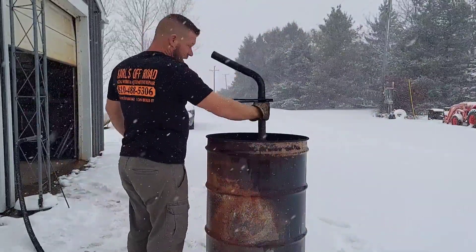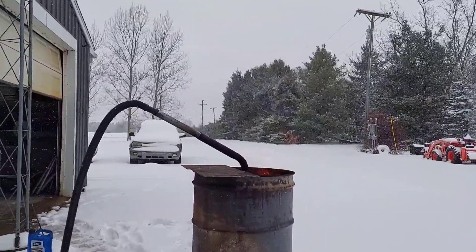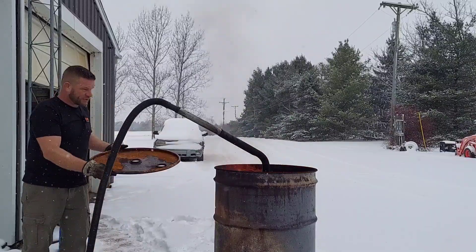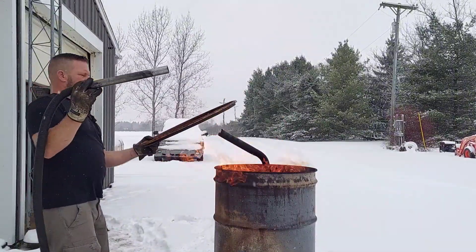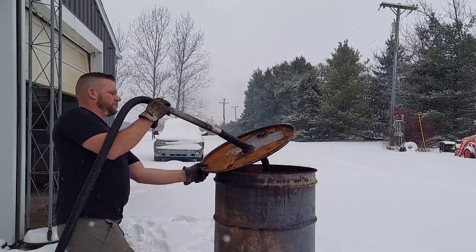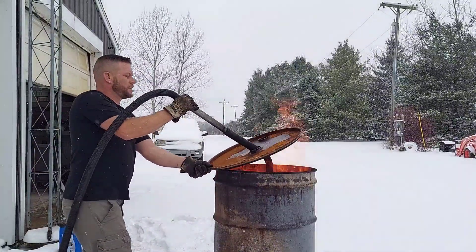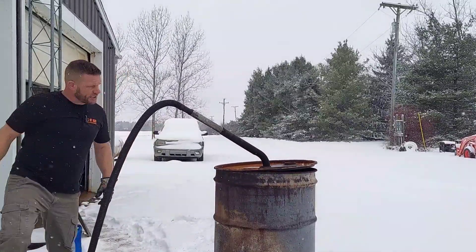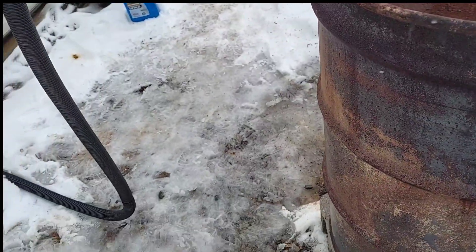I'm going to stick this back in here, get it lit, and we'll see what happens. It's as simple as sticking it in just like that. Let me get the lid on - wish me luck guys. I'm liable to blow myself up here but we're going to give it a shot for science. I spilled a bunch of oil on this lid so you may see some smoke. Trying to keep the air going to it - lid's on and she's getting hot, that oil is flashing right off.